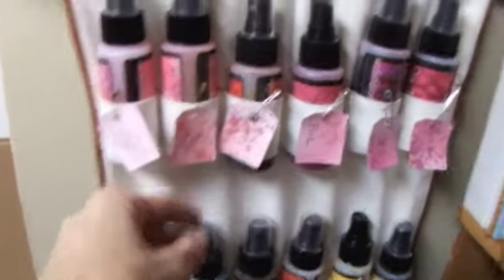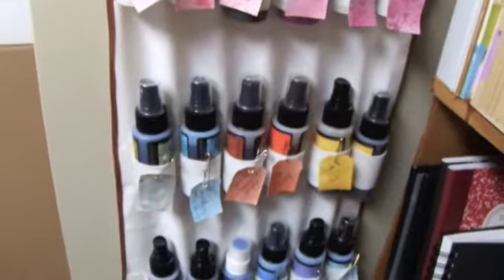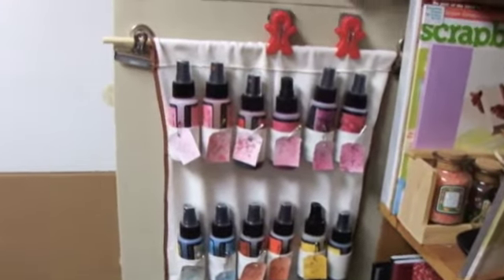It was really fun to spray them. Now all I have to do is look at the little tag that I made — I cut those on my Silhouette — and I can tell what colors I want to use. So thank you girls, and have a great day, bye bye!